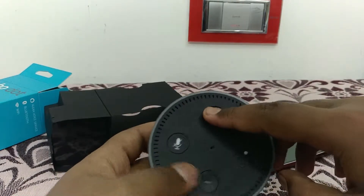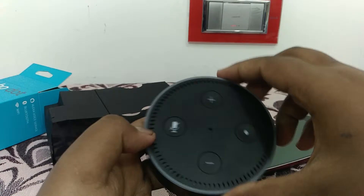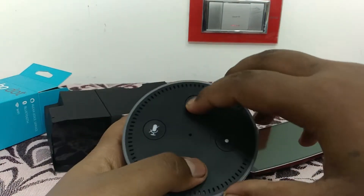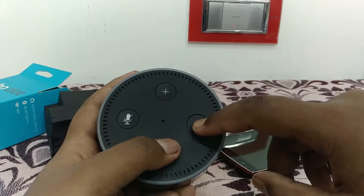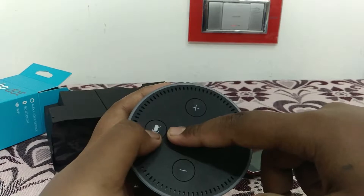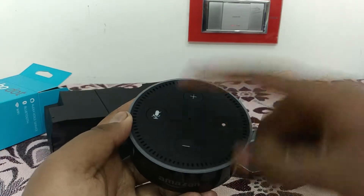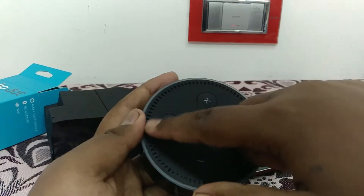Here we have four buttons: the mic mute button, volume up, and volume down. In the first generation you would get a volume turner, but this one has only buttons. There's also an activate button with a built-in light sensor, and another button with a built-in LED to indicate whether the mic is muted or any other status.